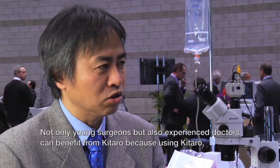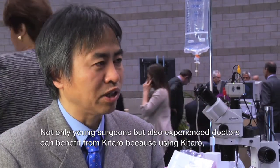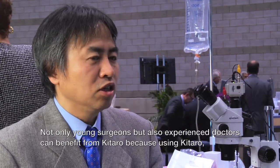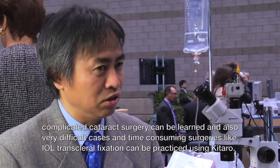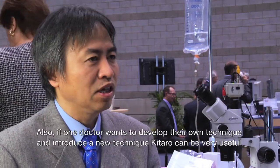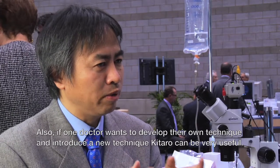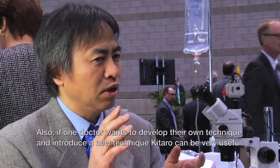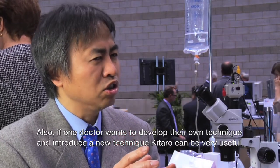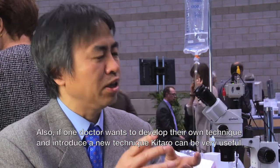Not only young surgeons, but also experienced doctors can benefit from Kataro. Because using Kataro, complicated cataract surgery can be learned. Very difficult and time-consuming procedures like IOL trans-scleral fixation can be practiced using Kataro. And also, if one doctor wants to develop or introduce a new technique, Kataro is very useful.